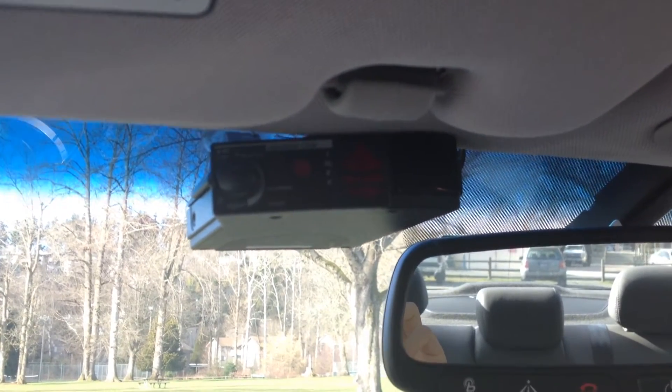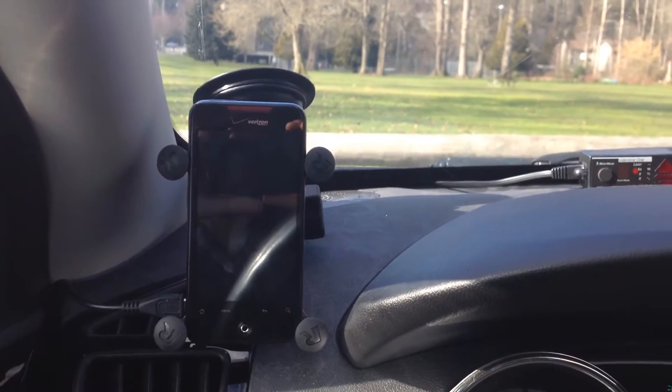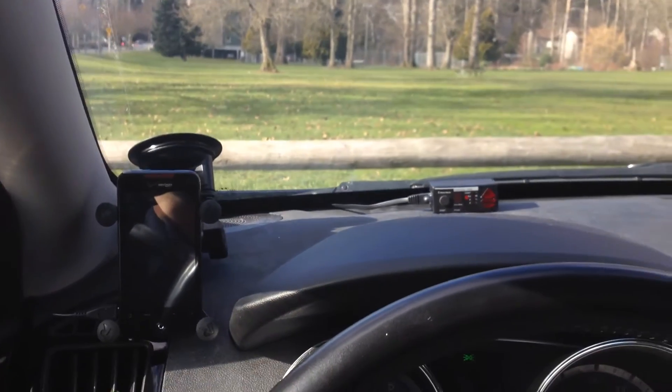Hey guys, so I wanted to go ahead and show you a quick video about automating YawV1 and having it turn on and off with the car. So it's one less thing that you've got to do when you start it up.